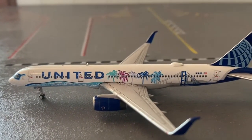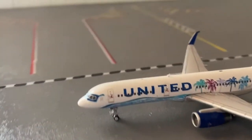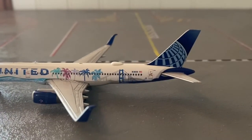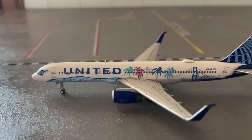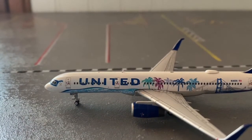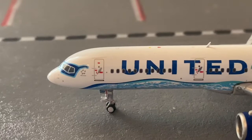I know NG Models released one of these, but this looks amazing. Wow, okay guys, I really wasn't expecting this. I'm going to look at it and then review it.